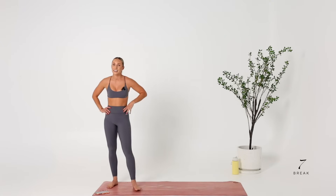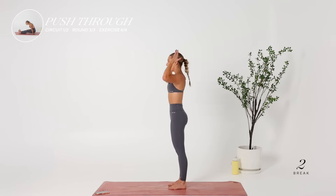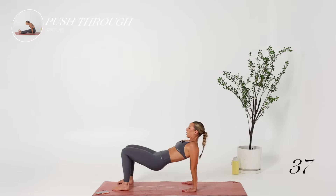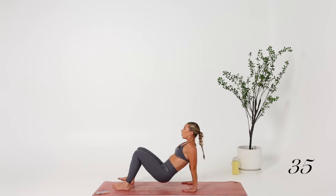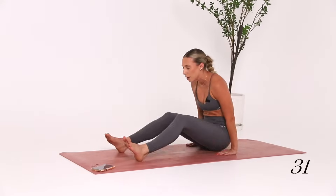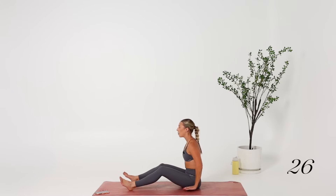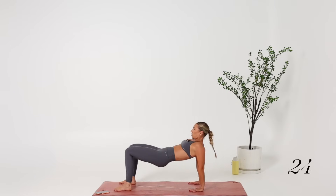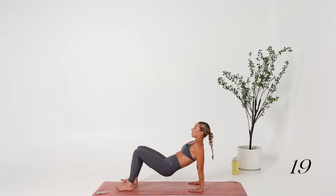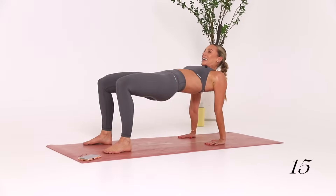This is our last exercise now. We've got our push-throughs — wrapping the shoulders back away from the ears, fingers facing toes. Let's go. Wrap them back. If you don't feel this in your shoulders, your shoulders are probably shrugging too far up — keep them down. Flex the feet. This isn't in the glutes or the hammies, it's all in the upper body.